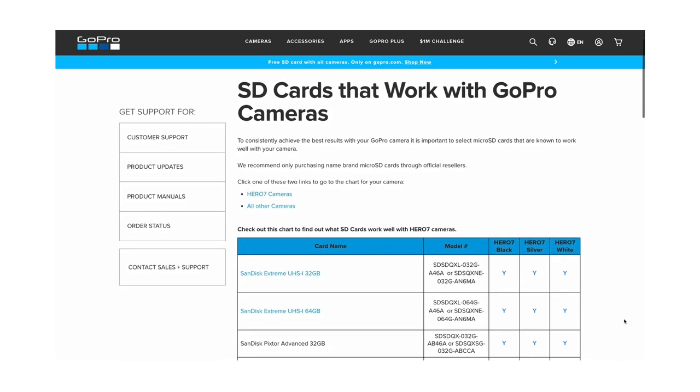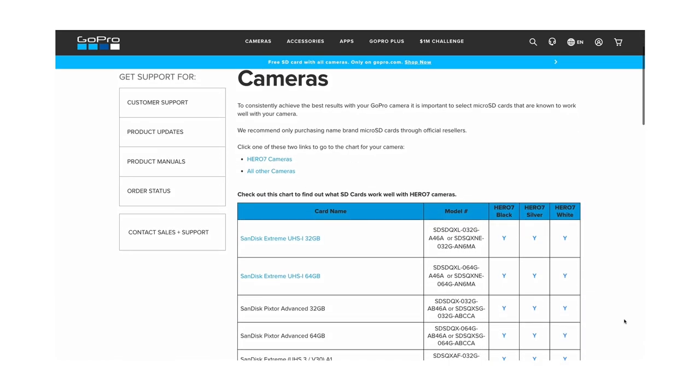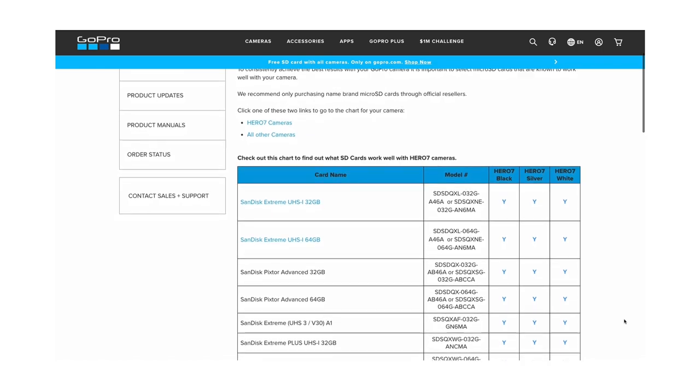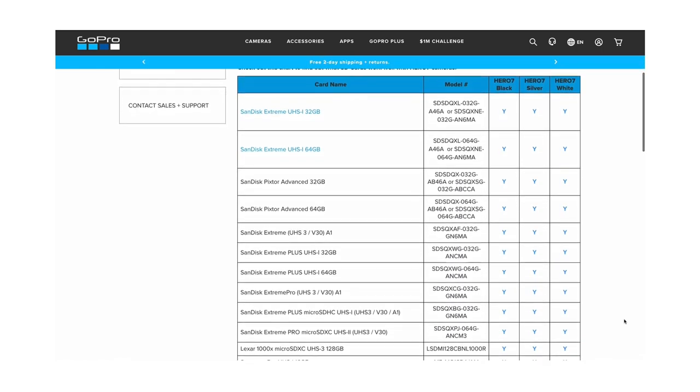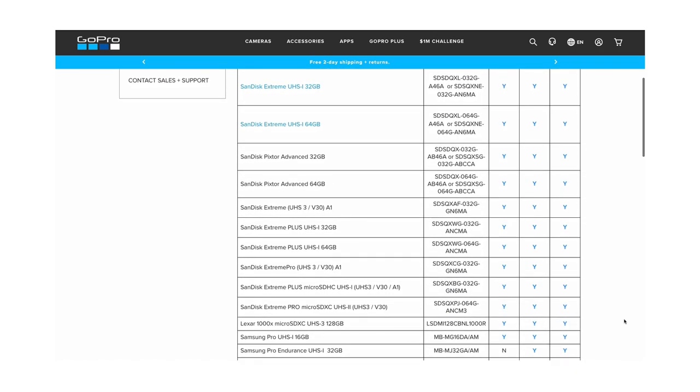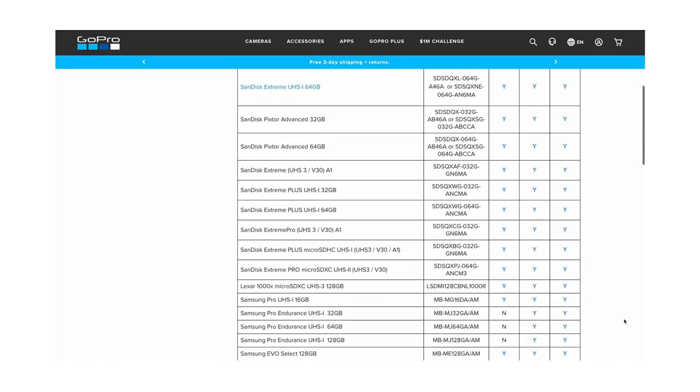Check GoPro's website. Just do a Google search for GoPro memory card compatibility while you're standing right there in the aisle, and double-check — because you never know when that card was manufactured. It could be two or three years old, compatible with a previous GoPro model but not the model you have. So don't go by what it says on the package.